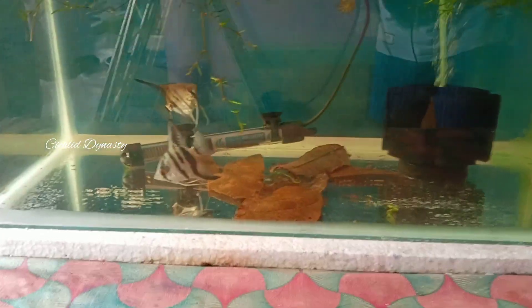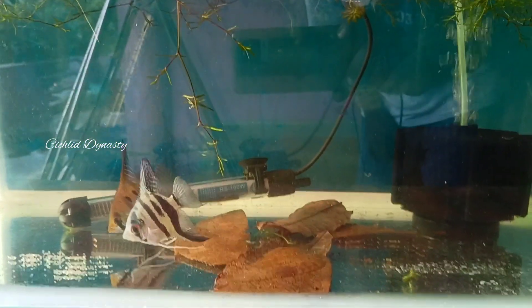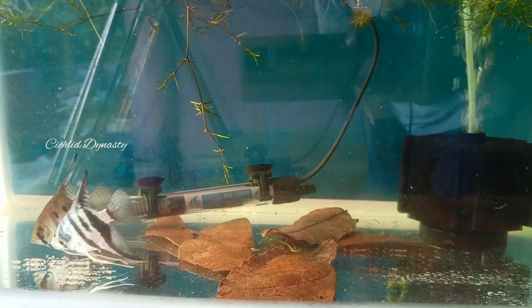Now I have a tank and a pair of angels. The blue angel is the same as the blue angel; the blue angel is the same as the marble cross.